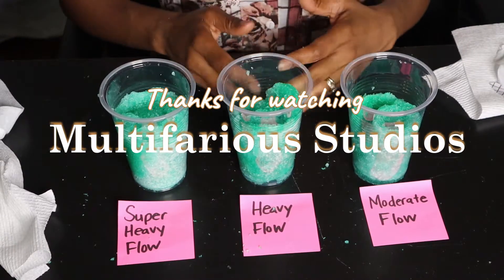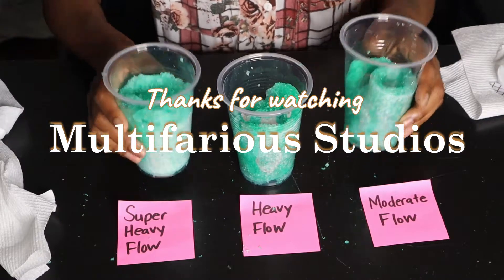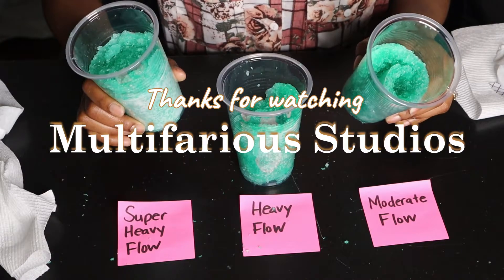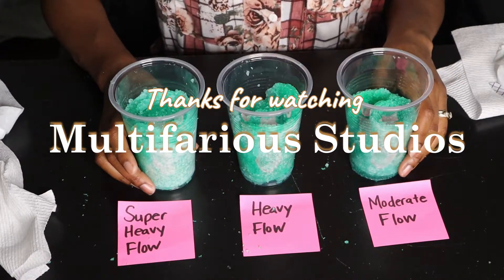Thank you for watching this video. I hope you can see why this is a game-changer. Talk to you later, bye.